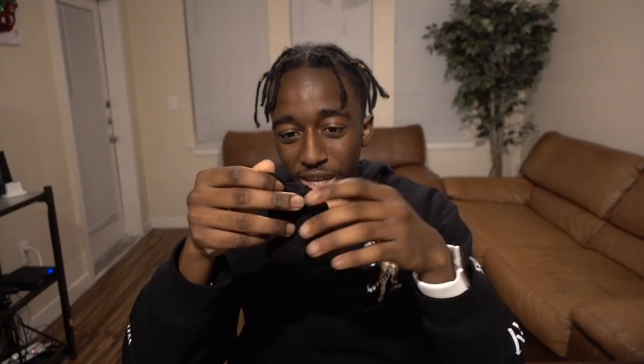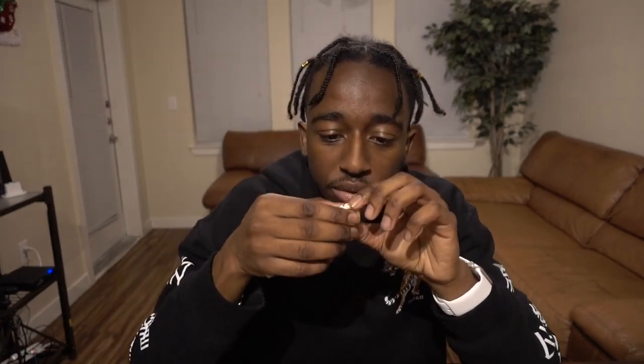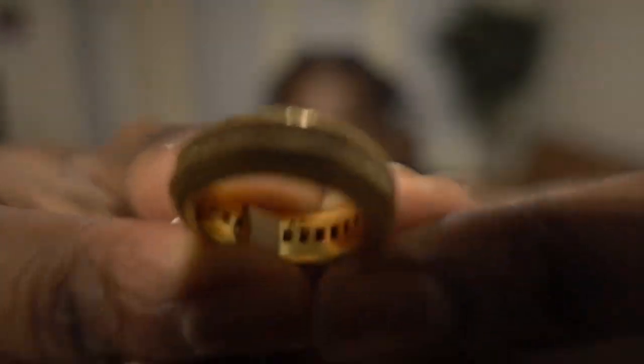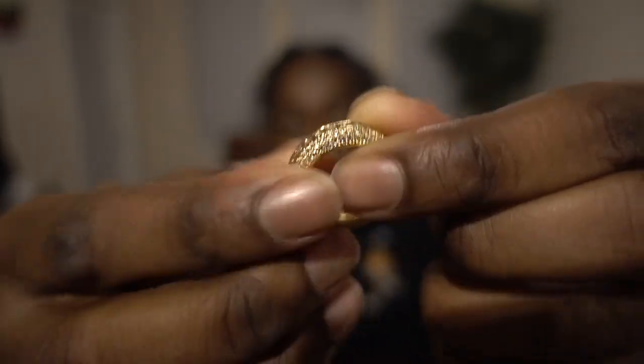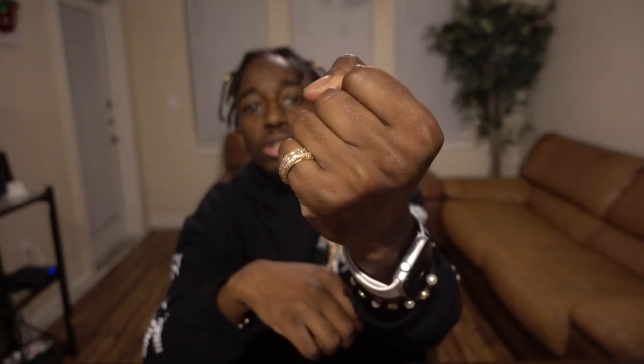First thing — I have no idea what this is, I'm just gonna open it up. We've got this little hiphopbling.com pouch. Opening it up, looks like it's a ring. I don't usually wear rings so this is kind of interesting to me. This is a size 7 — it's got some diamonds in it, it's gold. It's shining. It fits I guess — let me show you guys how it looks on my finger. Let me know in the comments if y'all would want to see a giveaway on these.